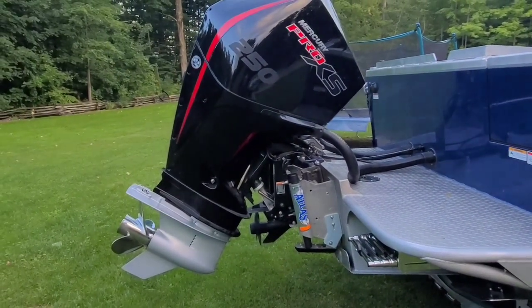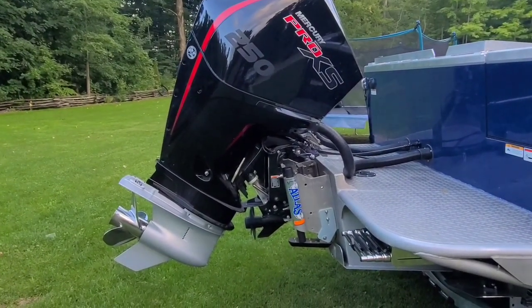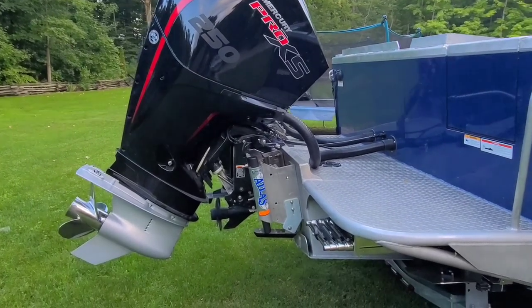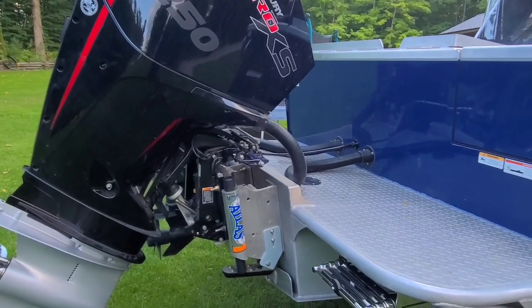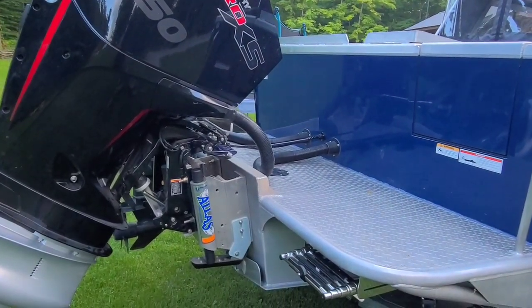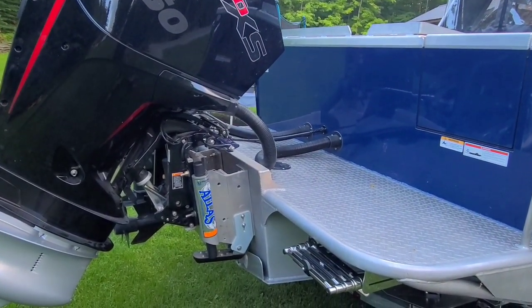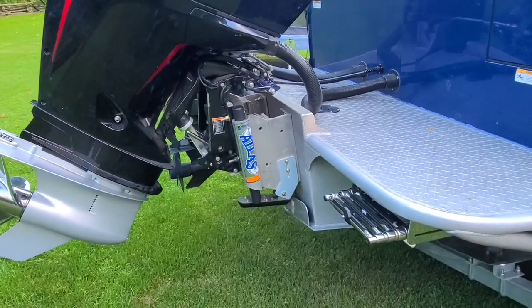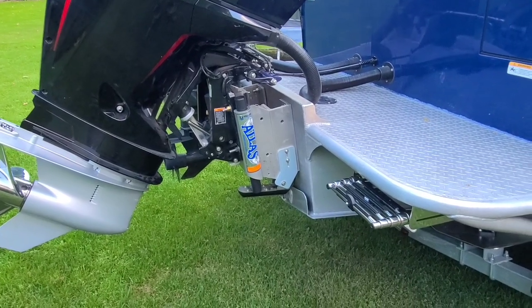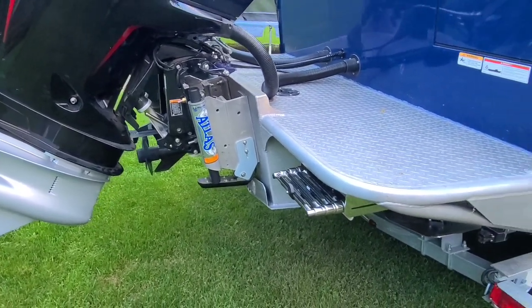Mercury 250 Pro XS. I put an 8-inch Atlas jack plate on it. I wanted the up-and-down versatility for getting into shallower water and also to space the motor back so I could get good views on the 3-in-1 Lowrance transducer. It's one of my Rytec Marine transducer mounts for a jack plate.